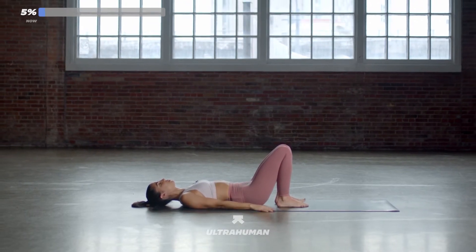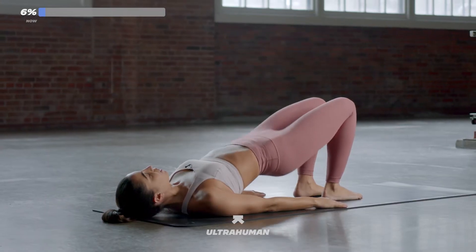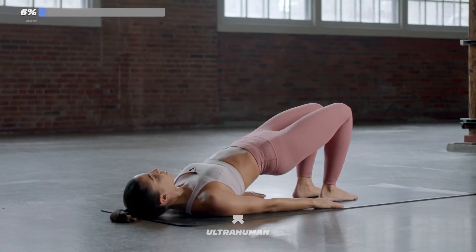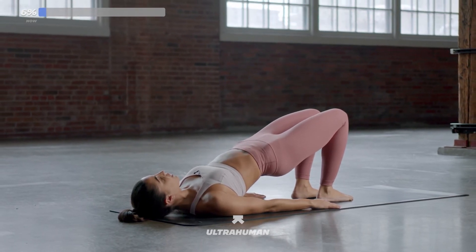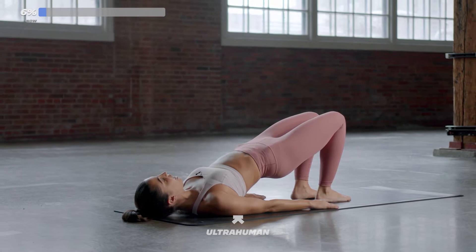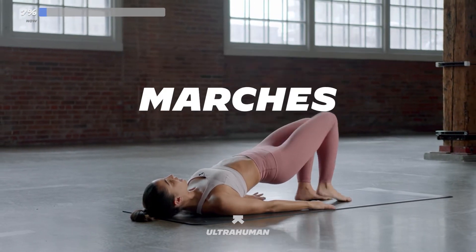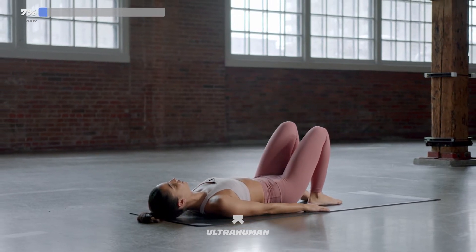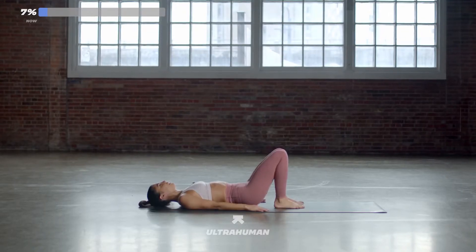For our first exercise, we're going to be bringing the hips up and down, up to a hover. From there, we're going to pulse it out towards the sky. From there, we're going to hold it for 30 seconds. And then after that, we're going to march it out — right leg, left leg, hips stay high. Let's get set in five, four, three, two, one. Let's go.